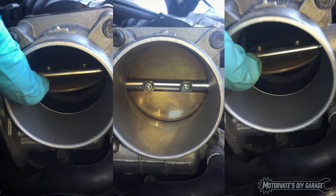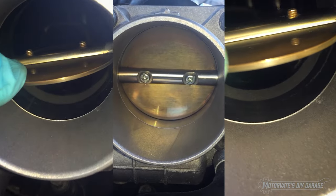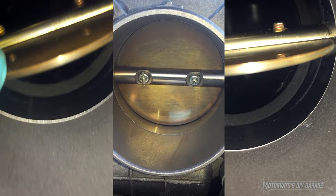On this episode of Motivate's Do-It-Yourself Garage, we're going to show you the three quick and easy things you must do after cleaning your throttle body.